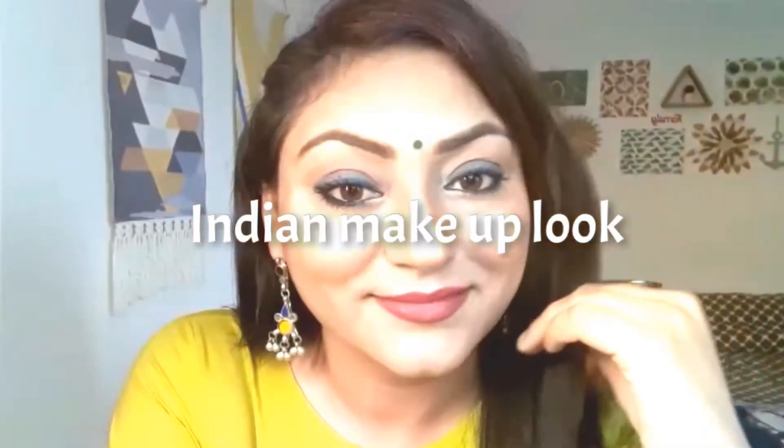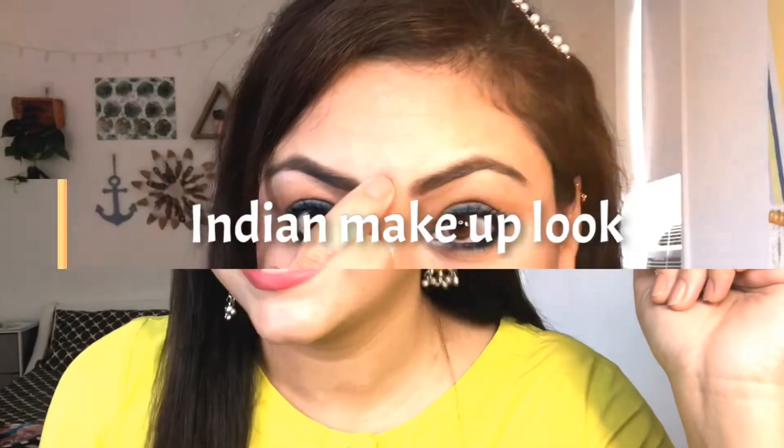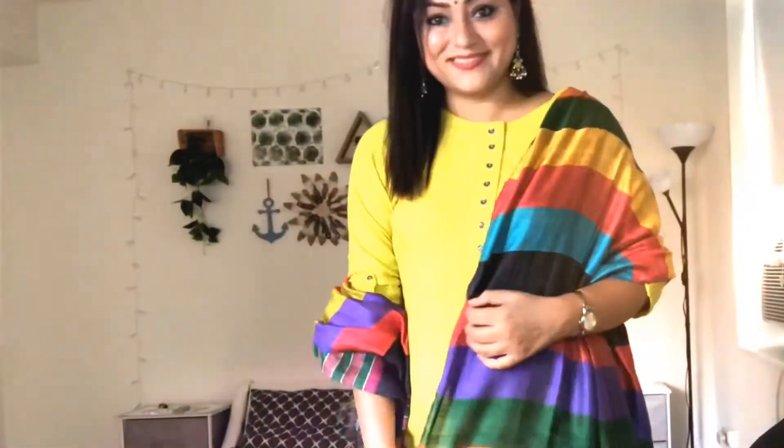Hey guys, I am Preeti and welcome back to our channel. Today in this video I am going to share this very simple, beautiful, glowy Indian makeup look which I have created for Rakhi, but you can create it on any festival occasion very easily. So let's start with today's video.